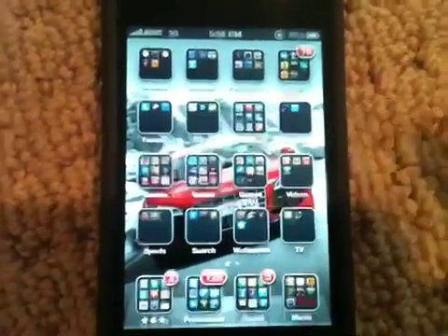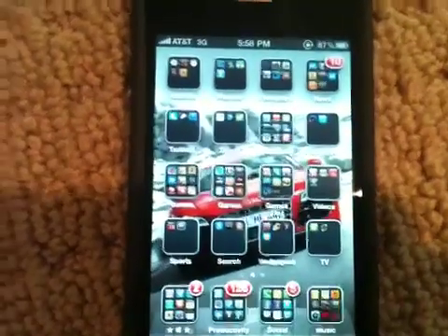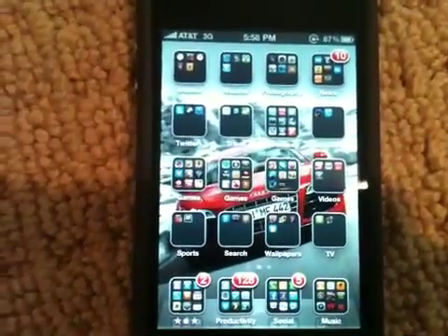Hey guys, what's up? This is Cameron from apposx.com and today is the big day — it is the release of the iOS 4 jailbreak for all devices including the iPhone 4, which I'm going to show you how to do right now.